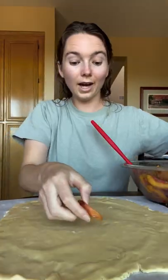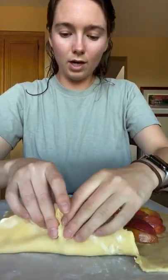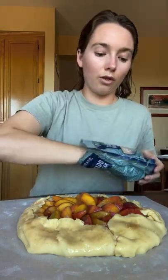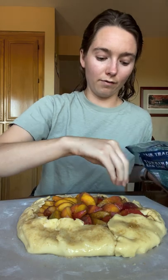One hour later. I'm going to try to make it pretty. Fold over the edges, an egg wash for the outside, turbinado sugar, and we're baking at 375 for 45 to 50 minutes.